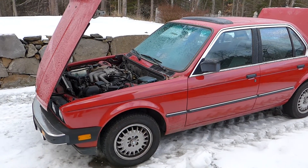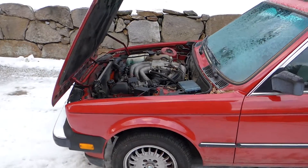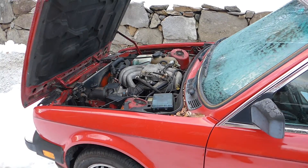We've looked on the internet and there's not a lot of information on doing a swap like that, so we figured we'd go through it and show you how we do it.